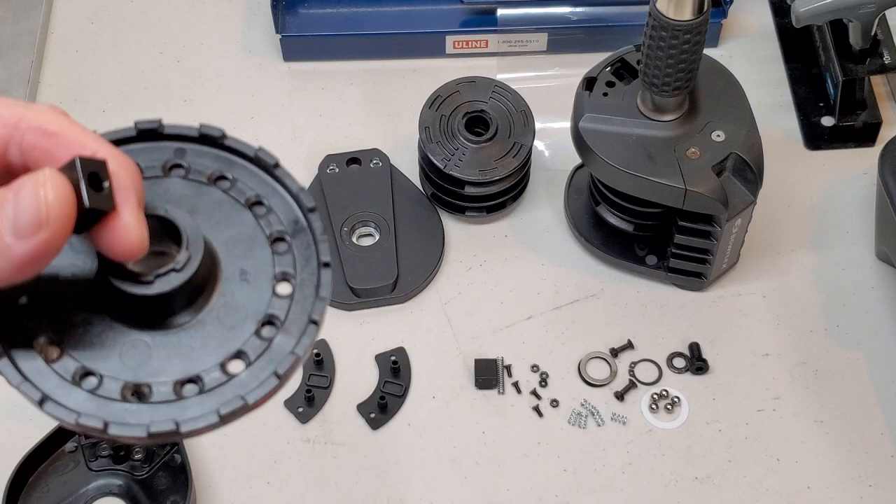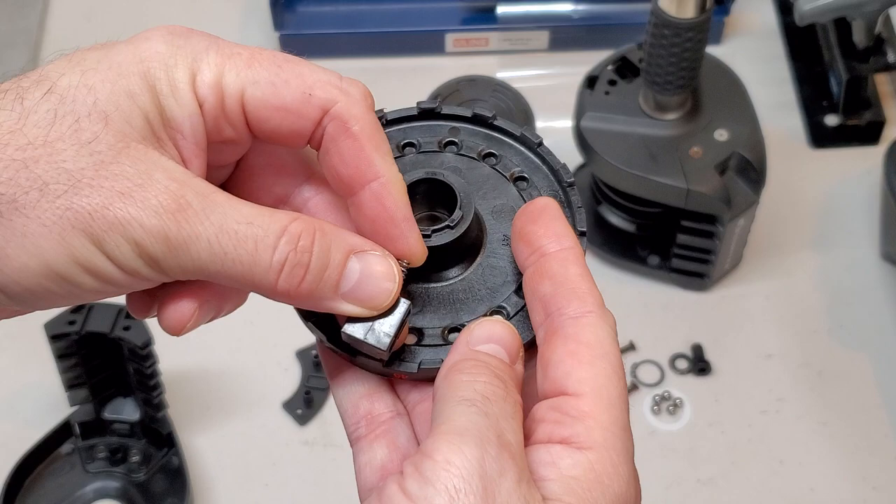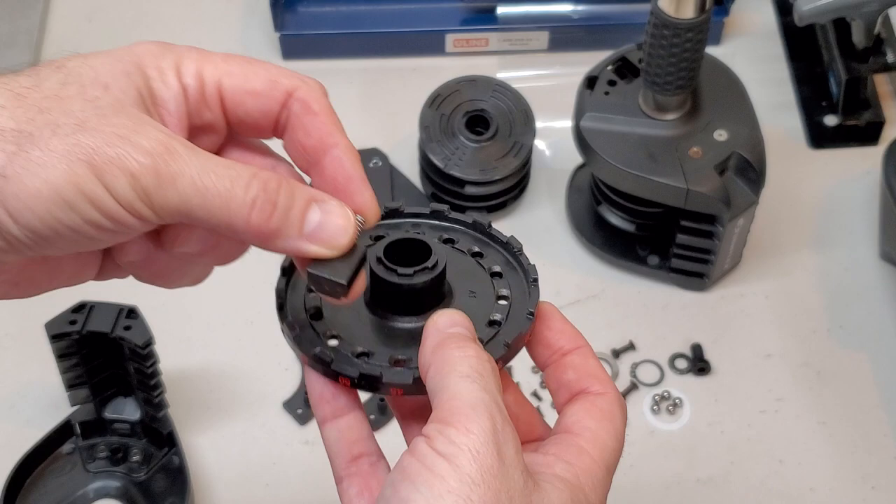This has a spring that controls that in-and-out action from when you put your handle on the base. When you put your handle on the base it's pushing the button in. When you take your handle off the base it's allowing the button to pop out and lock the assembly.